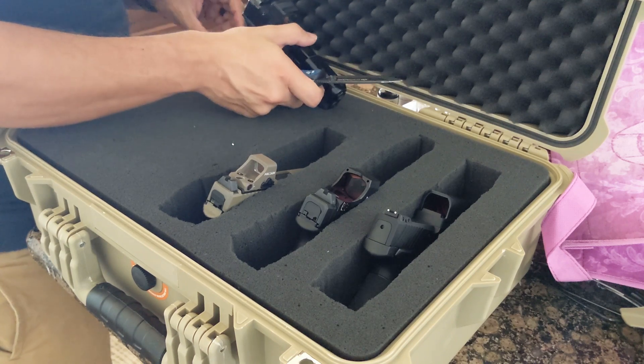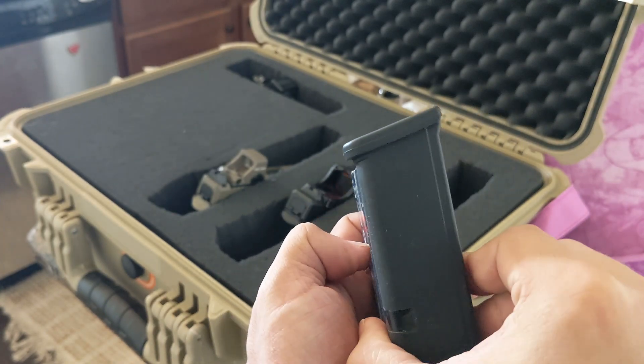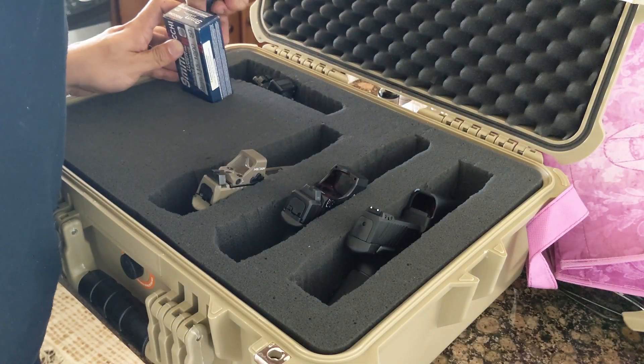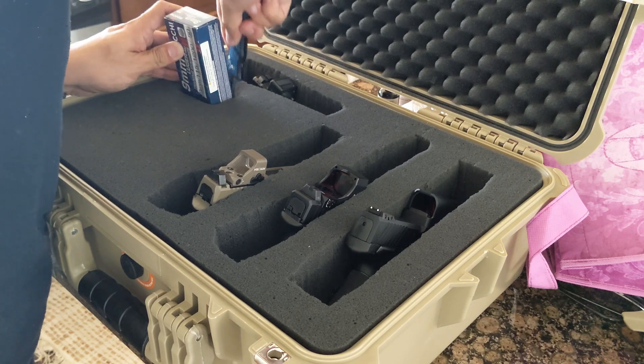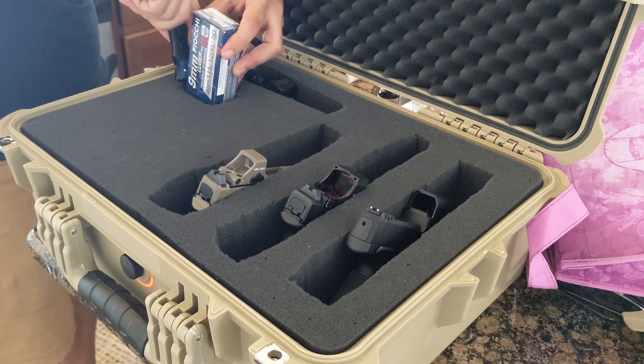I then wanted to cut a few squares that could optionally hold ammo boxes or magazines. What you end up doing here is going to largely depend on your gear and your personal needs. For me, I set this up to be ideal for competitive shooting matches and cross-country training classes.